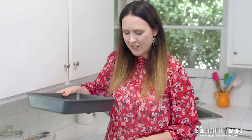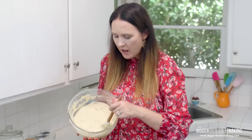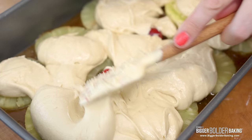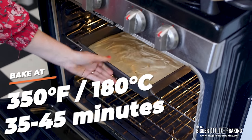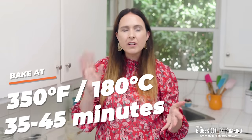Bring back in your tin that we prepared earlier, and then just pour your batter over your pineapple. Make sure you cover up those little pieces of cherries peeking out — and then that's it, now into the oven. Bake your pineapple upside down cake at 350 degrees Fahrenheit or 180 degrees Celsius for roughly 35 to 45 minutes. It doesn't take long before you're going to be enjoying it.